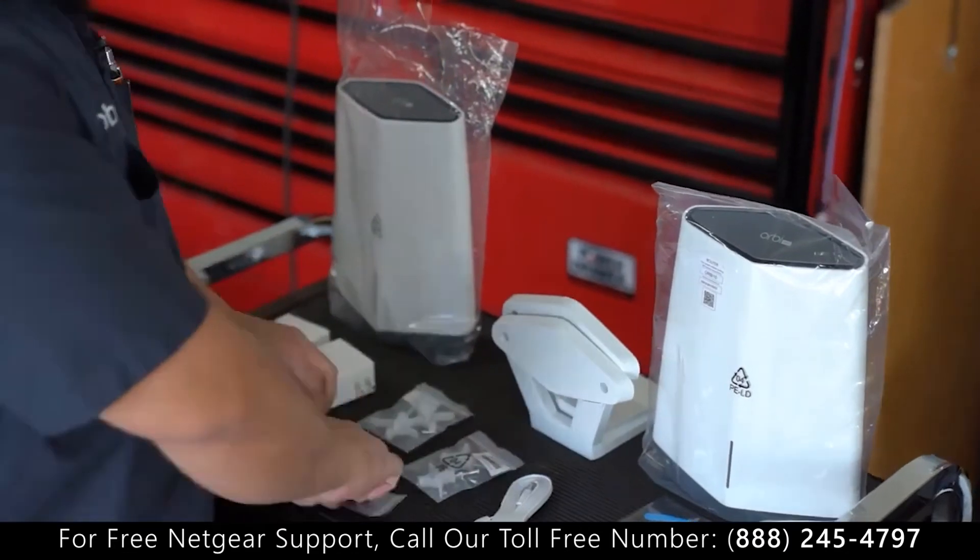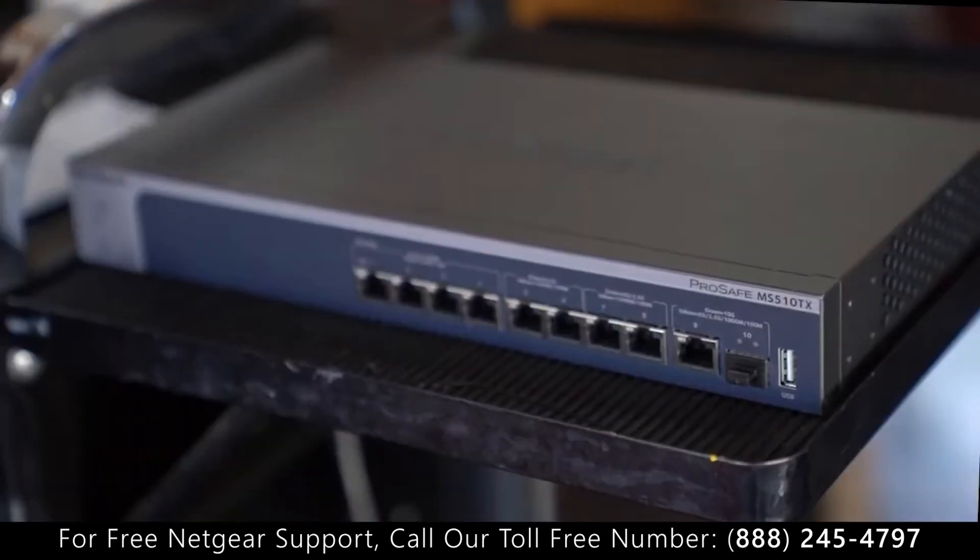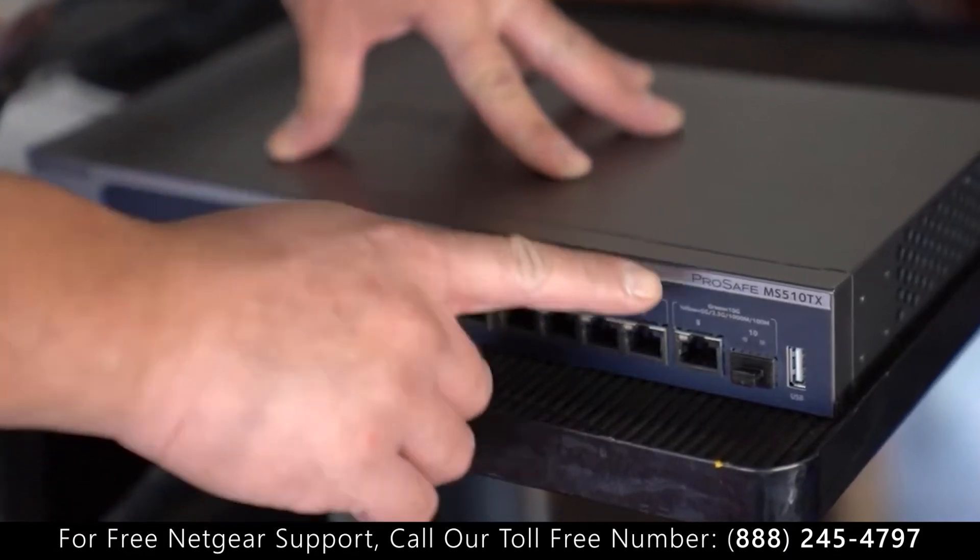Alright, we got everything right here for you. Also with this installation, we're gonna be using the Netgear Smart Managed Pro switch, the MS510TX.